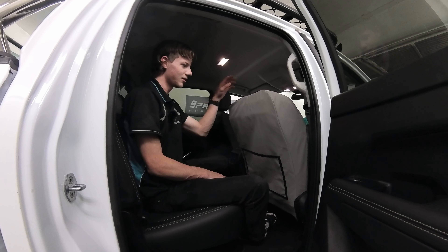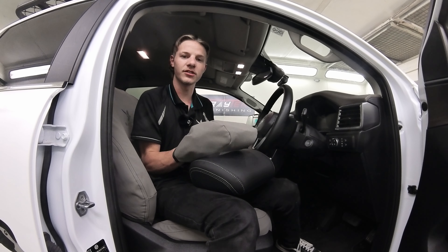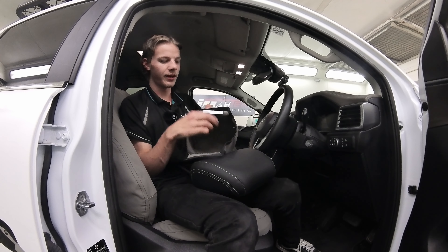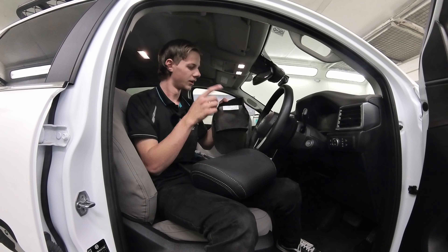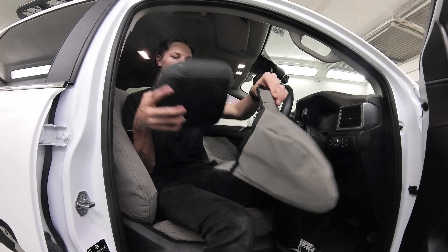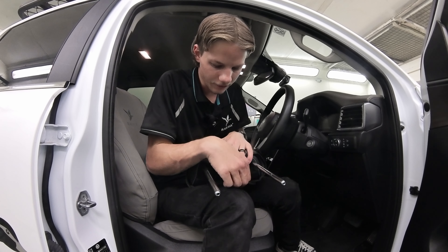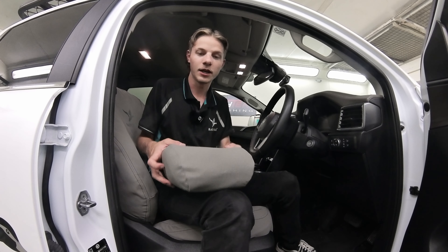Now for the headrest. It doesn't matter which one you grab but it does matter which way you put it on. Put it on with the tag facing forward. It should slide over nice and easy — pull the velcro down and the other one straight over top. Then you can put the headrest back in.